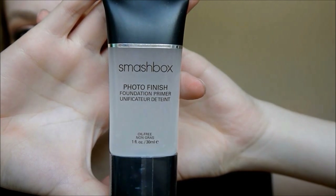Next I'm taking my Smashbox Photo Finish Primer, which is going to make sure your foundation lasts for a long, long time. It is prom so you definitely want it to last, and it's going to make your foundation go on smoother. Then I'm taking my Pixi Brightening Peach Concealer just to cancel out any dark circles.